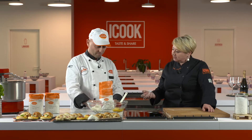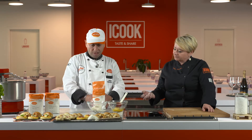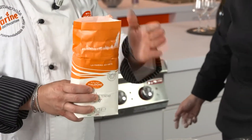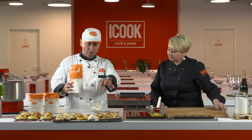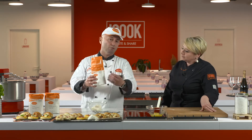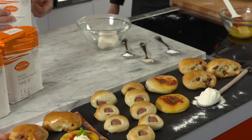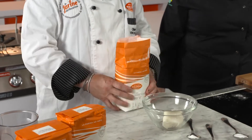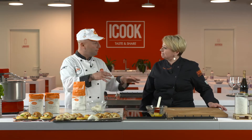Raccontami un attimo questa ricetta. Bene, allora questa è una ricetta antica. Abbiamo scelto questa farina perché si presta bene a questi lievitati — tra virgolette semplici — e vedete che sono tre prodottini diversi ma con un unico impasto. Quindi lo possiamo fare a casa in occasione di una festa per i bambini, per fare un aperitivo con gli amici. Vi diamo una ricettina e poi ci vedrete all'opera.